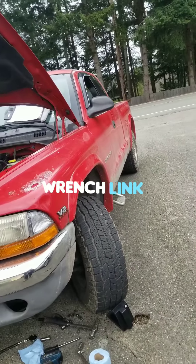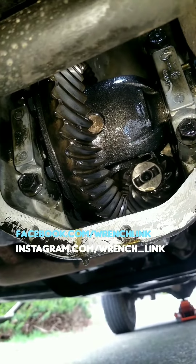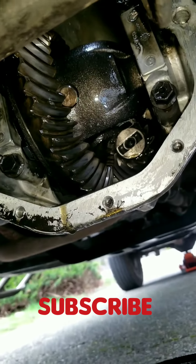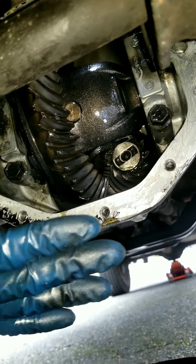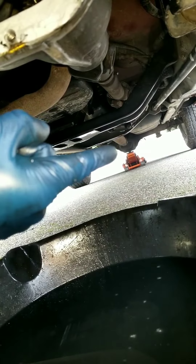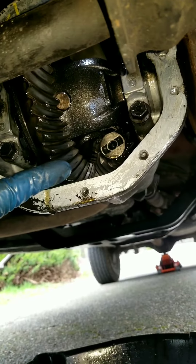This is a 1999 Dodge Dakota automatic transmission, 5.2 liters. I'm doing a differential fluid replacement. This is the front differential — the rear differential is all the way back there, and that's been serviced before, so I'm not servicing it today. What I'm servicing is this front differential right here.